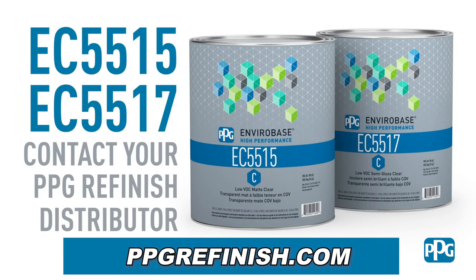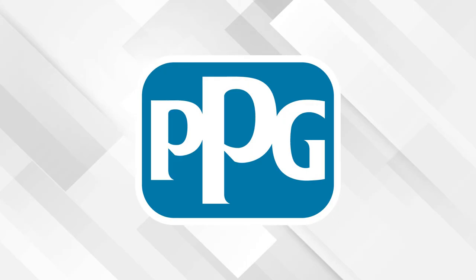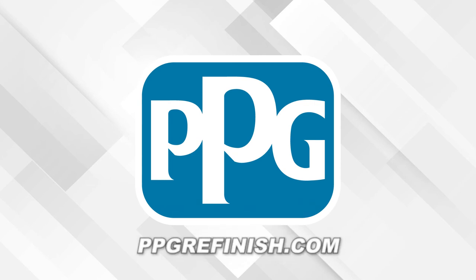For more information, visit www.ppgrefinish.com. I'm Jason Stahl, thanks for watching. This video is sponsored by PPG, where our mission is to protect and beautify the world. Visit www.ppgrefinish.com for more information.